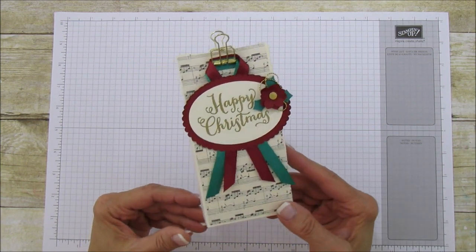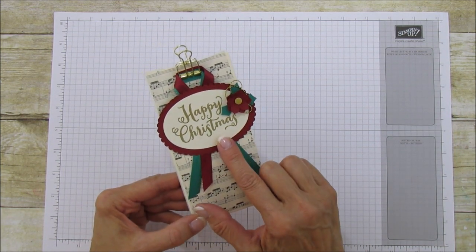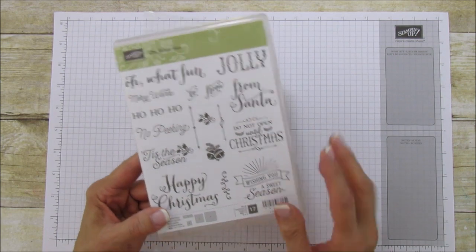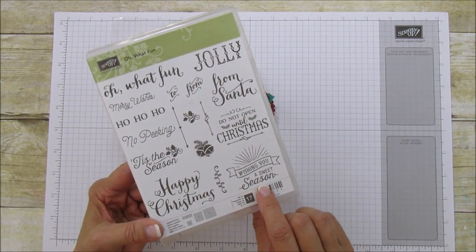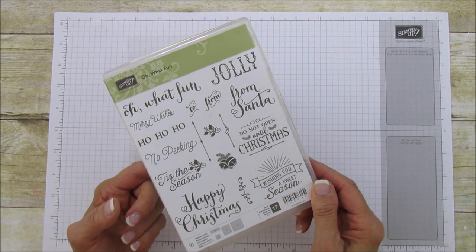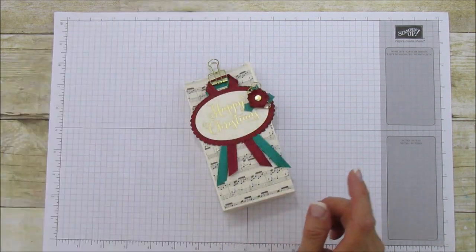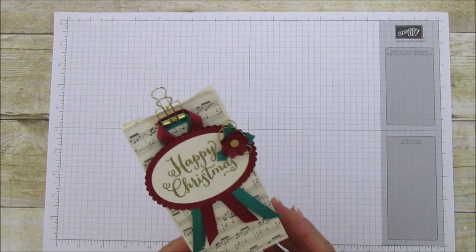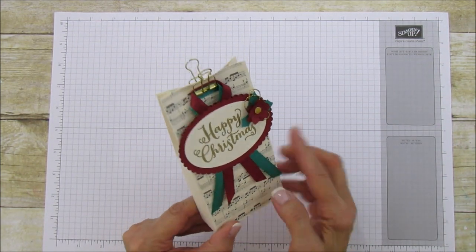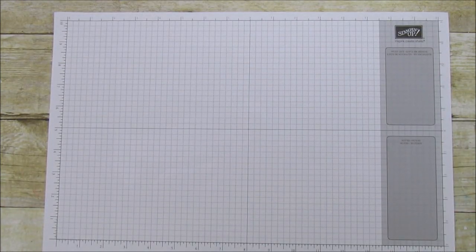I'm using our oval layering ovals, and the Christmas stamp I'm using is 'Oh What Fun,' which is in our annual catalog. It was from last year and it's one I always go to because it has every sentiment on it. I love this set — I've used it more than some of my new sets this year because I just love the sayings. I wanted to use the 'Happy Christmas' sentiment, and it just fit this perfectly. This bag is super easy, but what really makes it is this little tag.